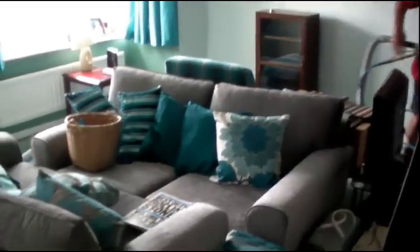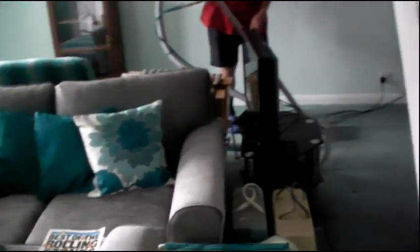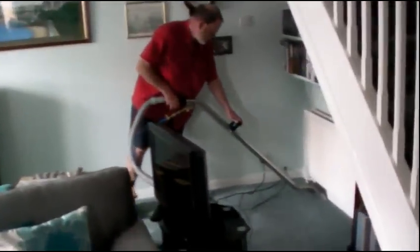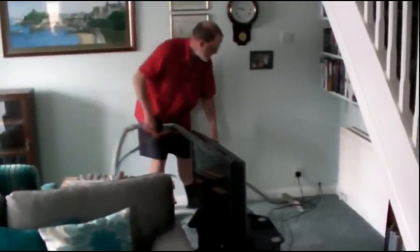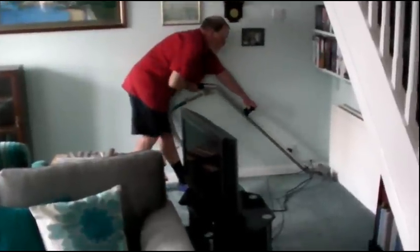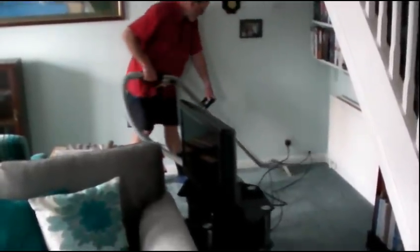So you can tell by this that we really do move all your furniture — we don't ask you to do it. We move it very carefully and we're fully insured to move it. There you can see my dad just cleaning back where the TV would normally sit.